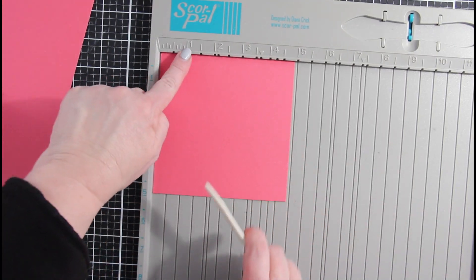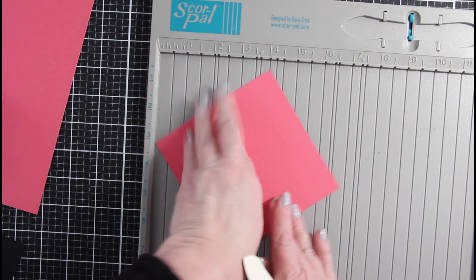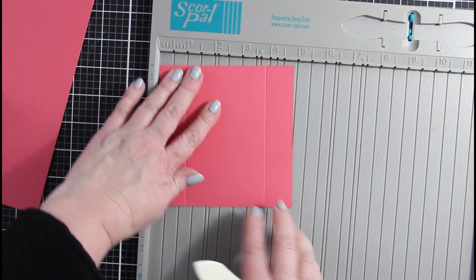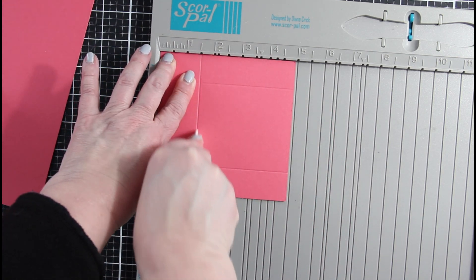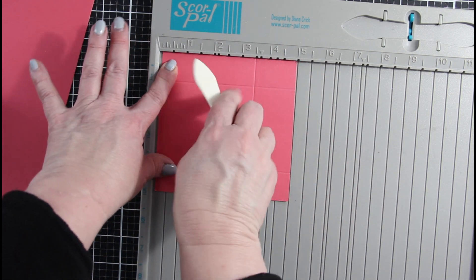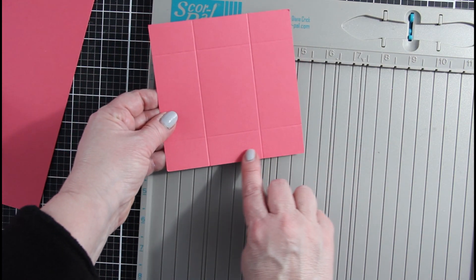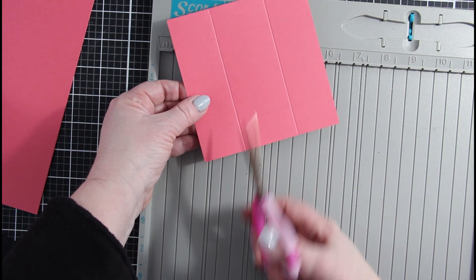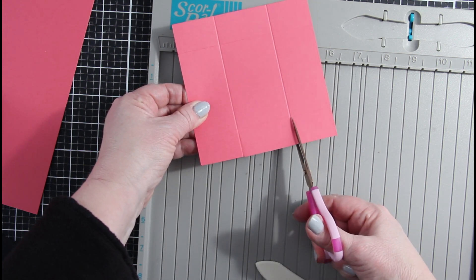We'll get out our score pal and we are going to score at 1 inch. Then we will rotate the paper all the way around and score at the 1 inch mark again. Next, we'll rotate a half turn and score at 1½. Then rotate all the way around where the 1 inch mark is at the top and bottom and score at the 1½ inch mark. This gives us 3 boxes at the bottom of the cardstock. Now we're going to cut those boxes up to that first score line — just those two strips on each side.